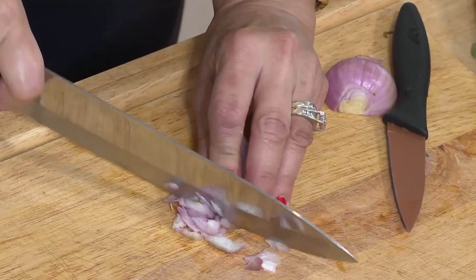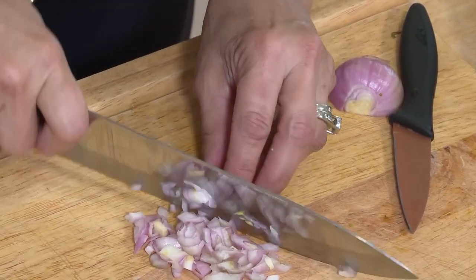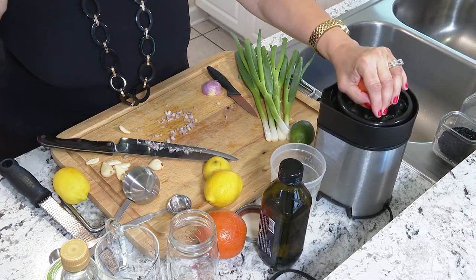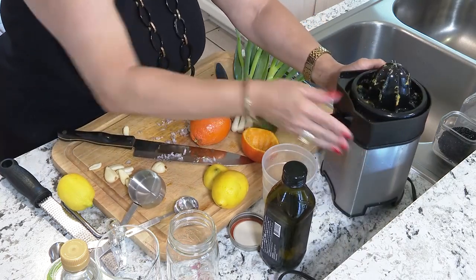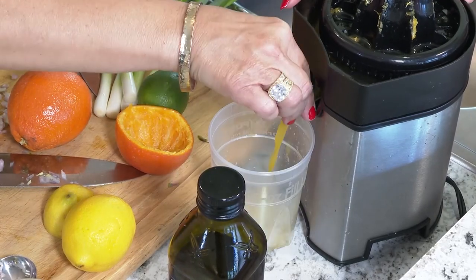I'm going to make the vinaigrette for the spring salad. I have a shallot — a shallot is much milder than an onion — about a tablespoon. Just use a mason jar; it's going to be the best shaker for your salad dressing. This is a citrusy vinaigrette because it's a spring salad. Thank goodness I had the little nozzle flipped up when I cleaned this off, or we would have had juice everywhere.